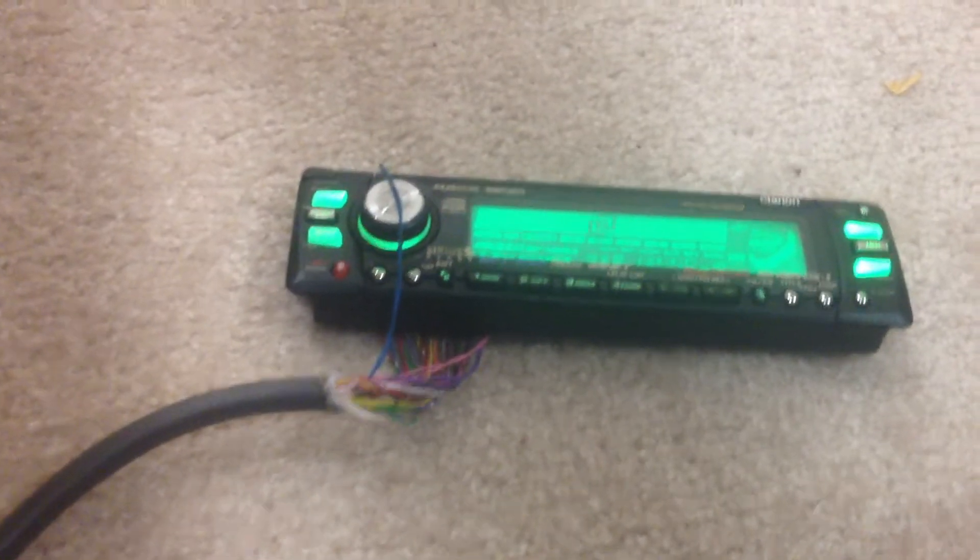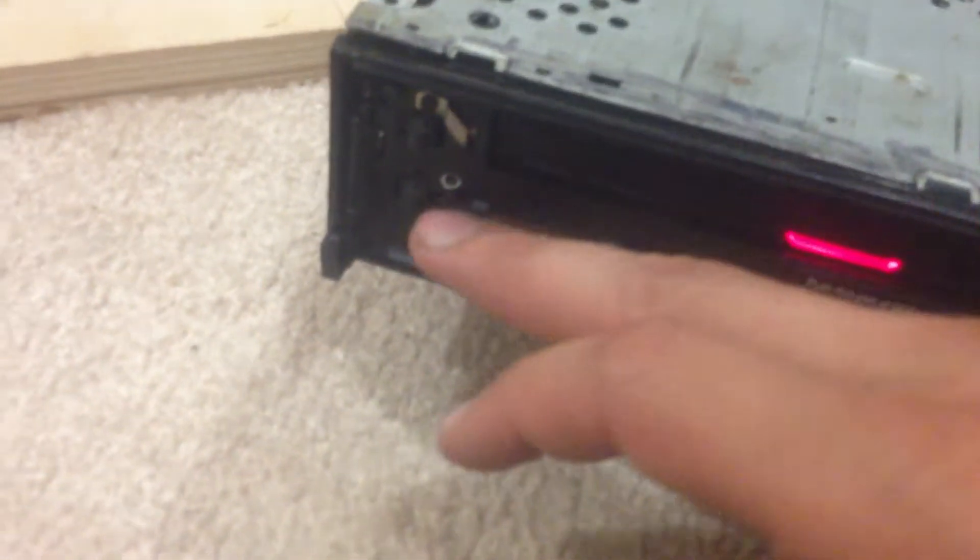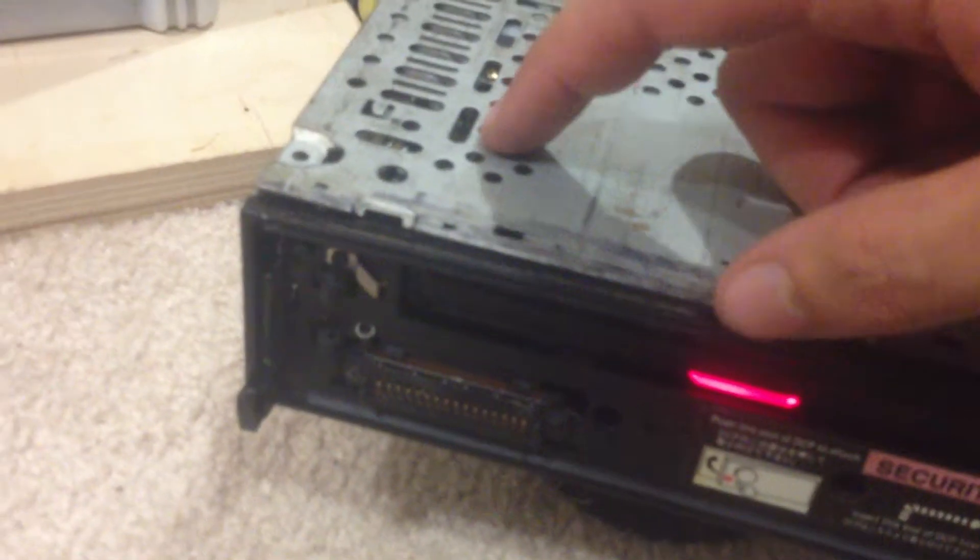As you can see, the stereo is on but the face plate is over here — it's on and it works. It has a 10-foot umbilical cord that goes into the back. I disassembled the body of the CD player, traced all the contacts on the circuit board on the inside, and soldered on the cable.